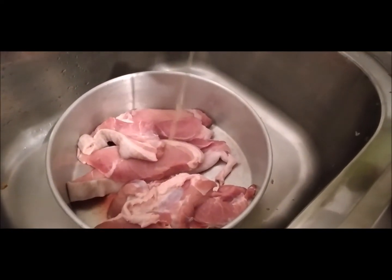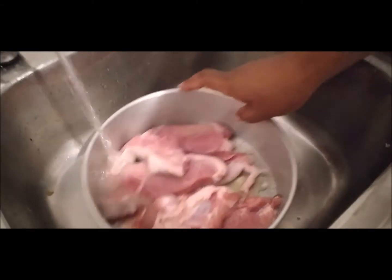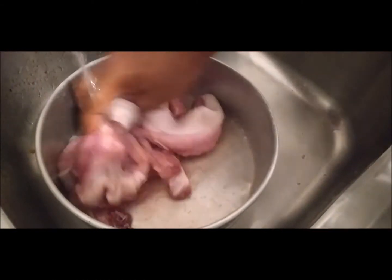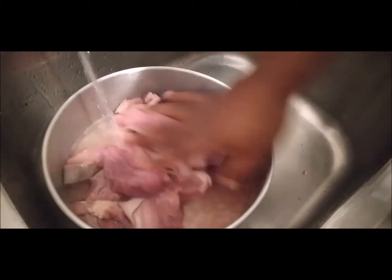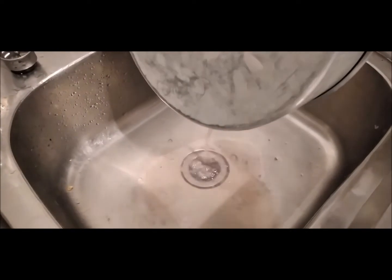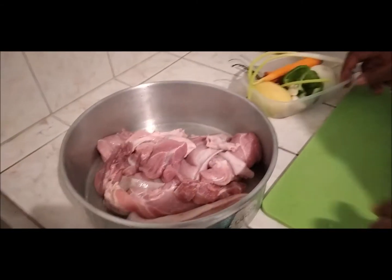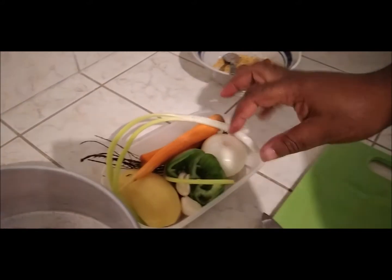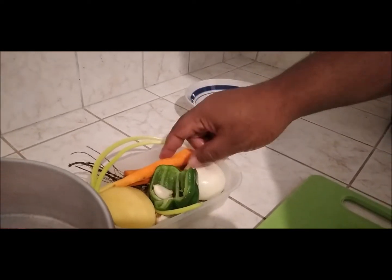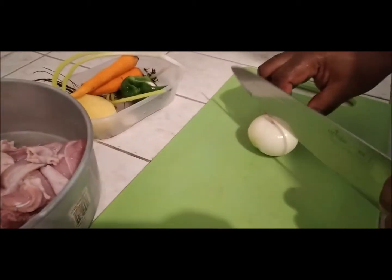First we're going to start off by washing our pork — add some lime juice and wash our food properly. Then to this we're going to add some seasoning. Here I have some scallion, thyme, onion, garlic, sweet purple carrots, and Irish potato already peeled, so we're going to slice them and add them to our pork.